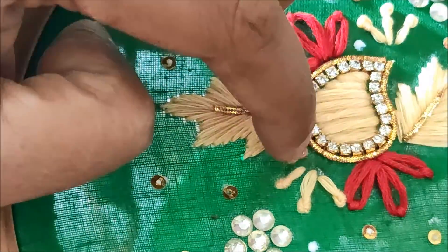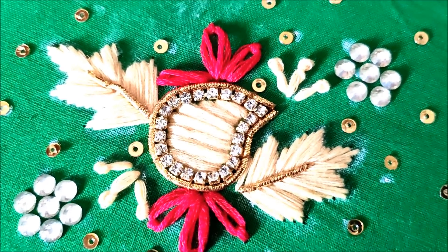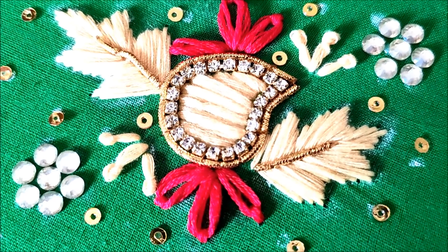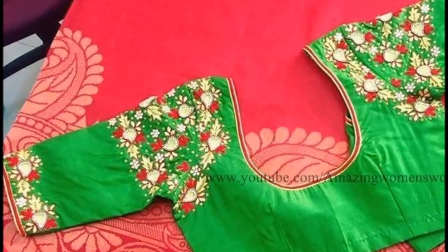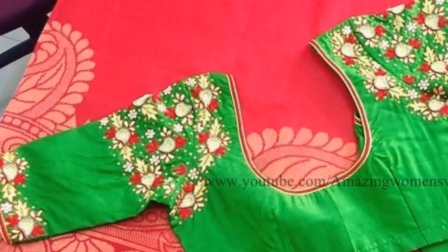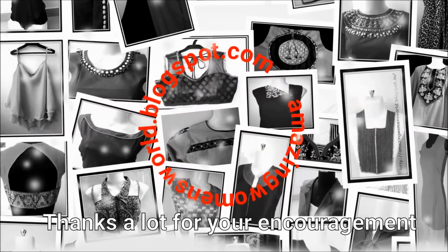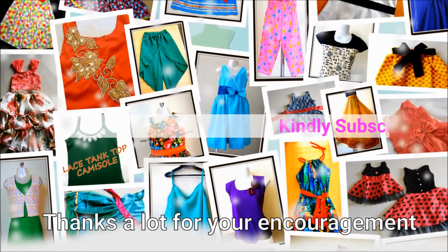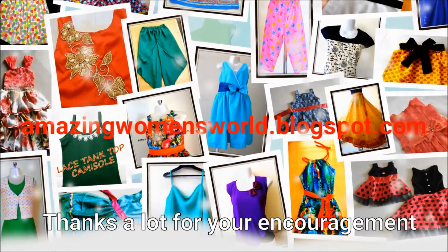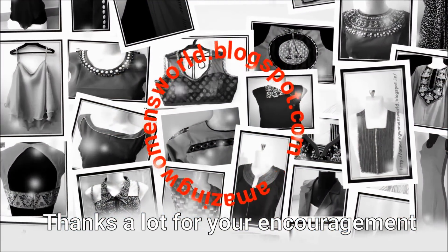If you have any doubts you can write to me in the comment section so that I can address them. Once the design is done, this is how it looks — isn't it looking so awesome! I hope sharing of this idea is useful to you all. Once completed, the blouse would look like this. On the shoulders and also on the sleeve openings the design has been done. You must try this type of pattern because this is a really trending pattern. If you like it, please hit the like icon to support my efforts. Also do share this video with your circles as it may be useful to others. Thank you so much for watching friends — see you with another interesting video.